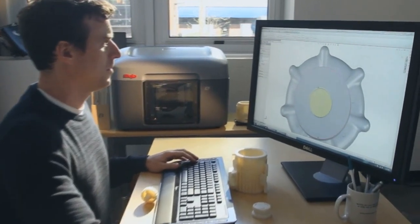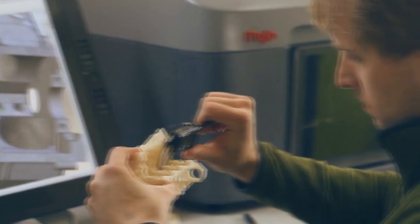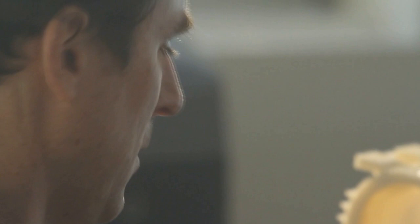Mojo is so easy to set up and use — you just unpack it, put it on your desk, and plug it in. You'll begin printing real, durable ABS plastic parts immediately. We've refined the engineering of FDM to reduce cost without sacrificing the integrity of FDM technology.